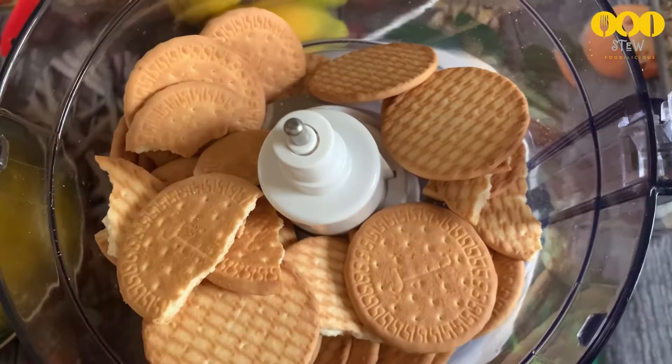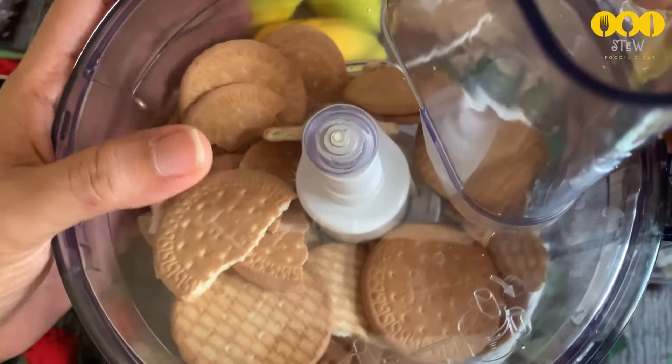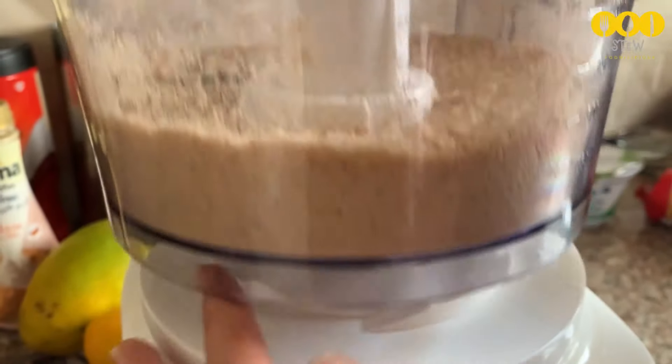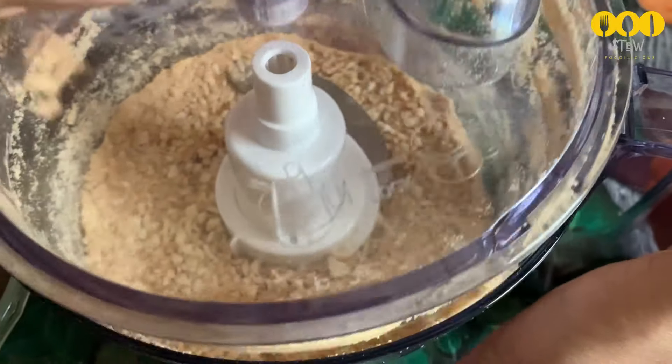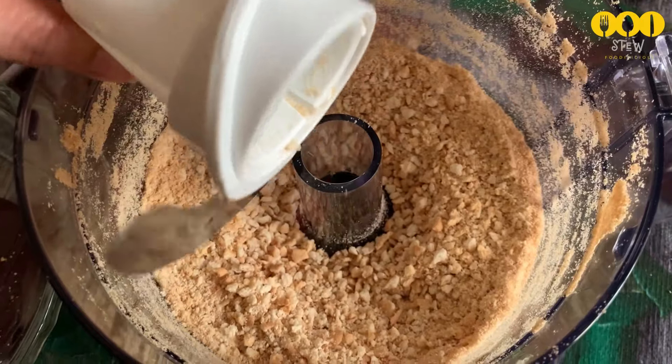I will add digestive biscuits — about 20 to 25 biscuits, along with some marigold biscuits. Crush them into a fine powder, then mix in a little melted butter.